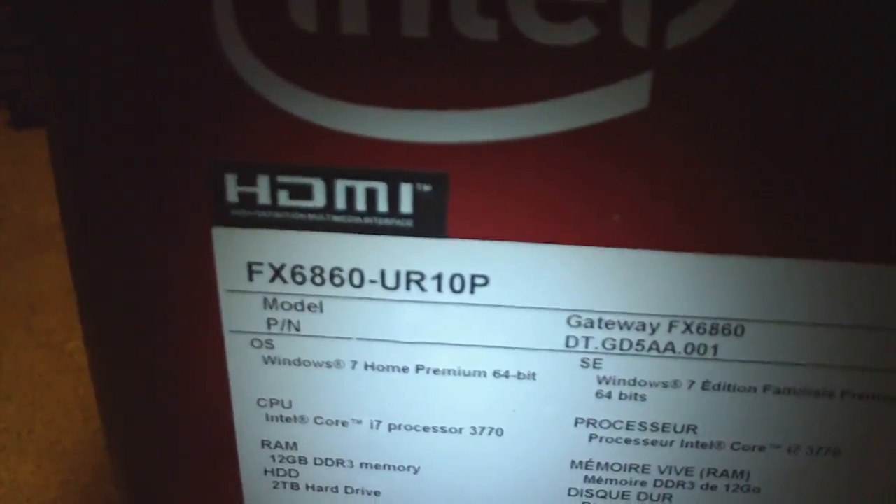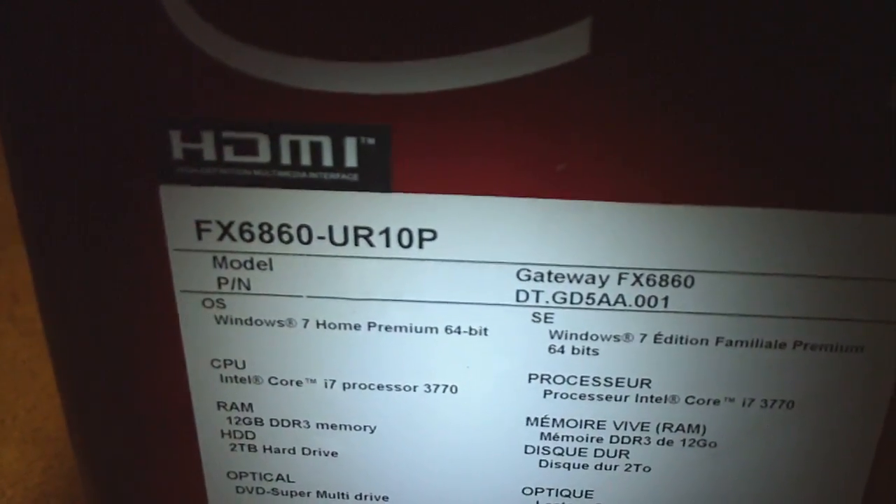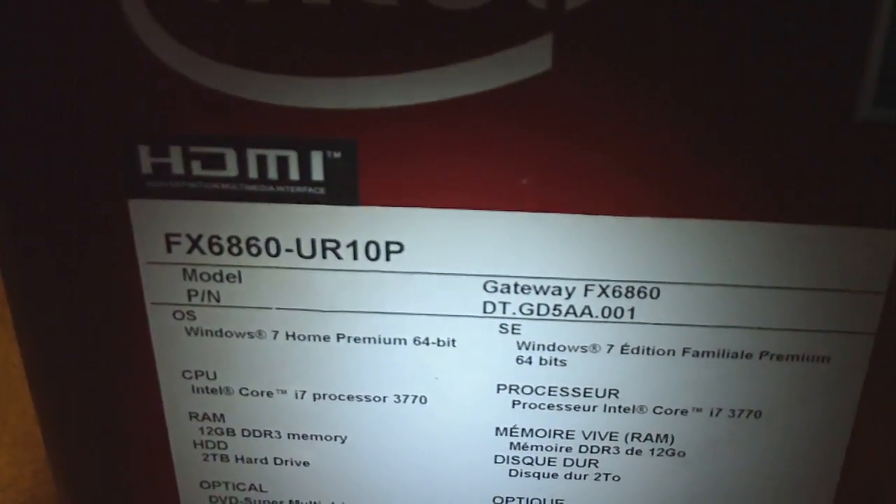And this is the model number: the FX6860-UR10P.